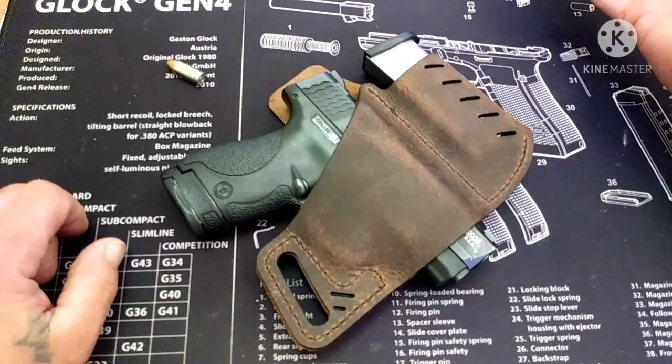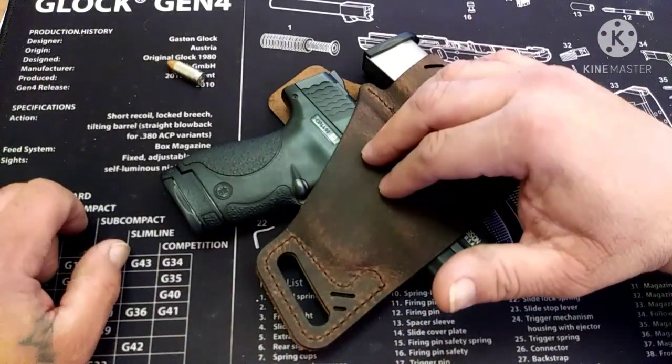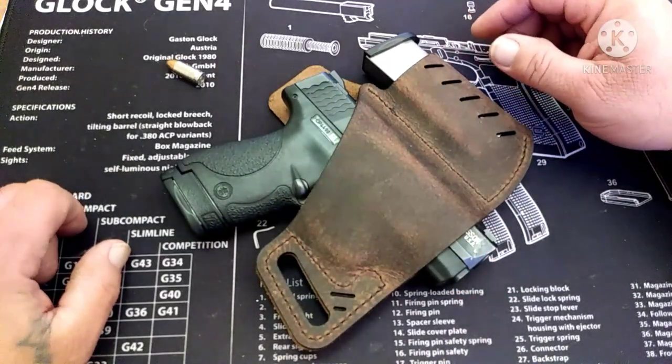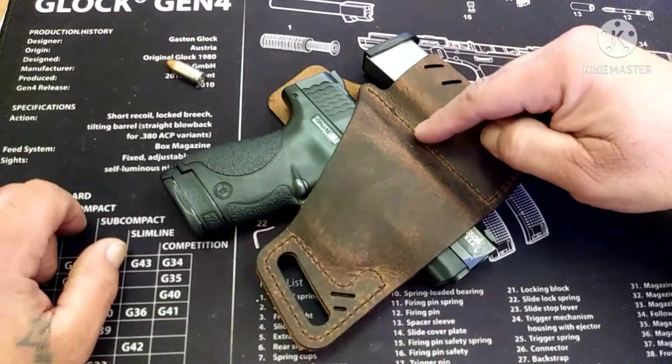I'm going to wear this holster indefinitely for the next little while. I'm going to start carrying in this holster just to check it out and see how it does over a longer period of time, and I'll get back to you on this one for sure.